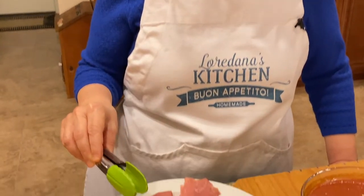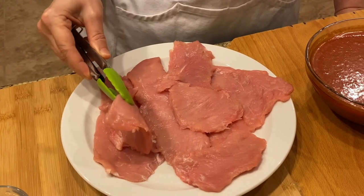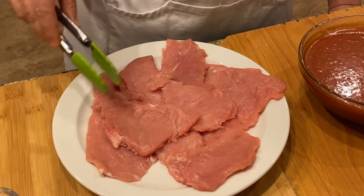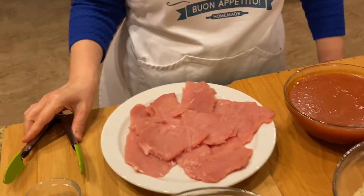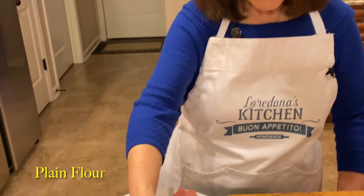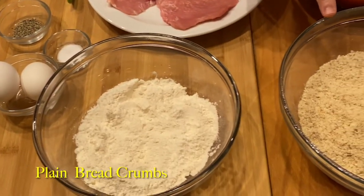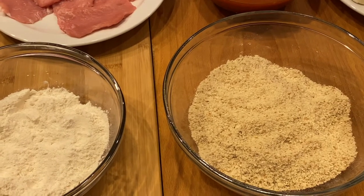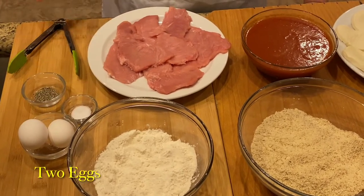Here I have the boneless pork chops that I purchased. They were about an inch thick but I did pound them to about a quarter inch, as you can see. The shapes are a little bit odd but that's okay. We'll be breading this meat, frying it, and then putting it together. The other ingredients you will need are flour, some plain breadcrumbs — to which I'll add salt and pepper — and you'll need about a couple of eggs.